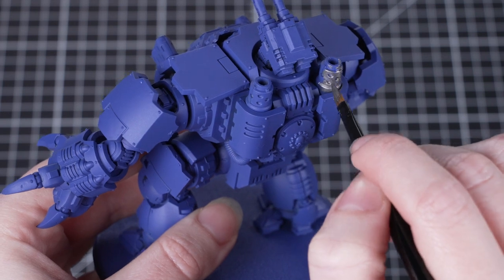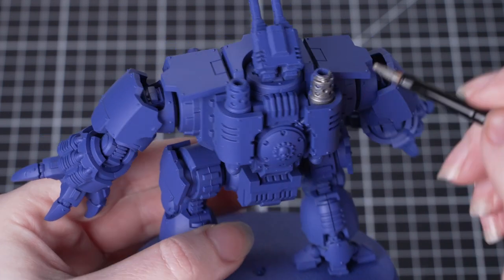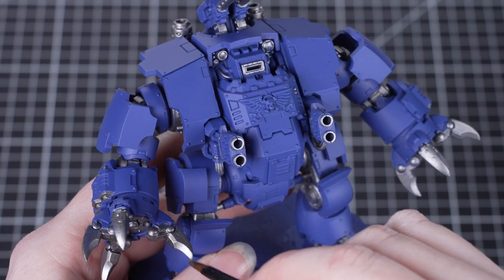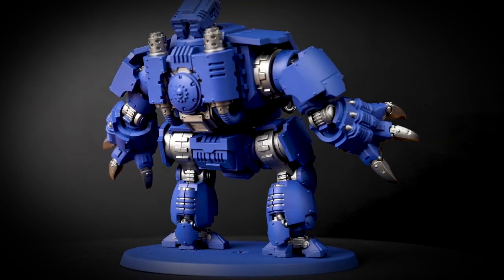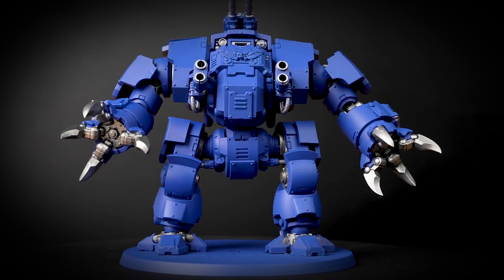Models of this size might seem a little bit daunting, but don't worry — split the model into sections and work around it systematically. This will make sure you don't miss anything and means it feels more achievable. Whenever you've used a metallic paint, it's always a good idea to change that paint water before using non-metallics. This will stop any shiny flakes getting into your non-shiny paints.